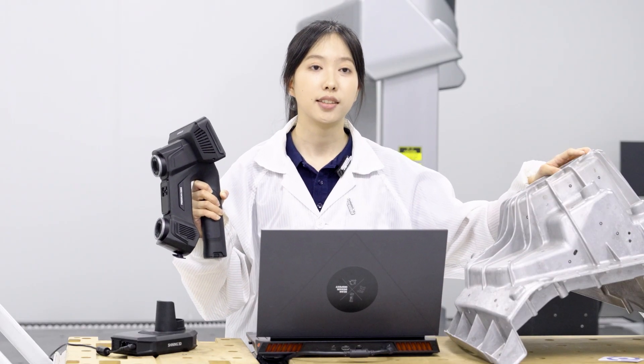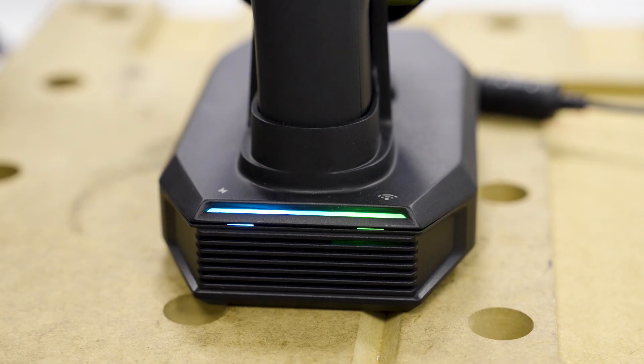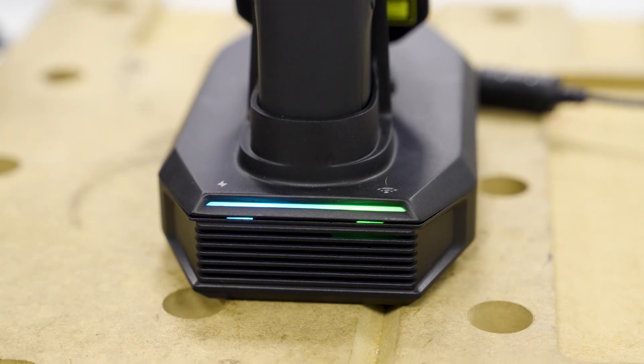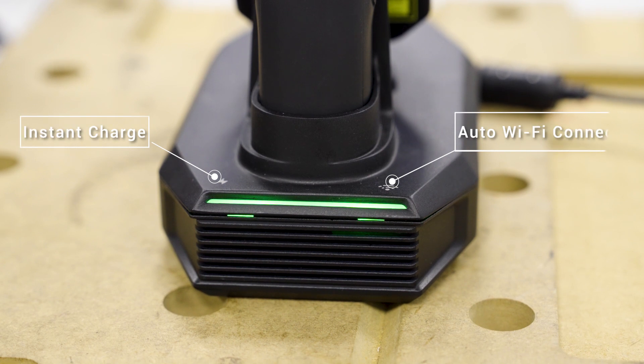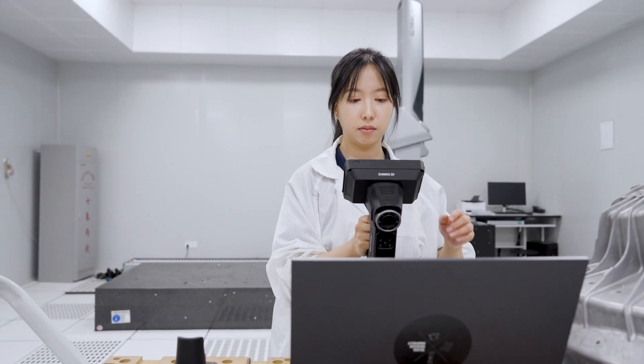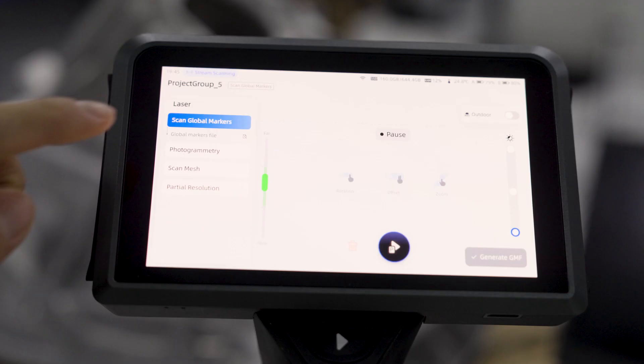Let's see how it works, starting with this damping strut. First, simply place Freescan Omni onto the smart dock. The dock not only charges the device, but also bridges a Wi-Fi connection to the workstation, streaming scanning to the computer screens instantly. At this point, Omni functions as a wireless controller for scanning.